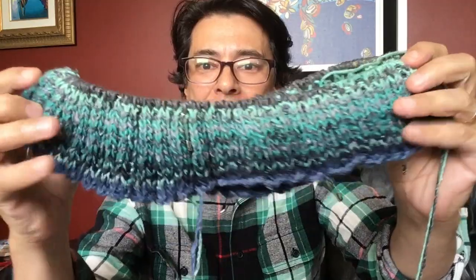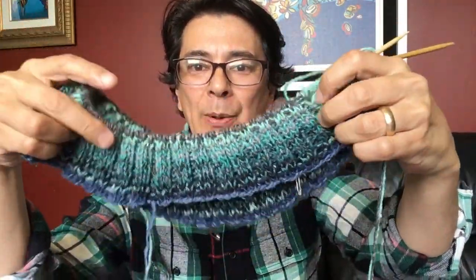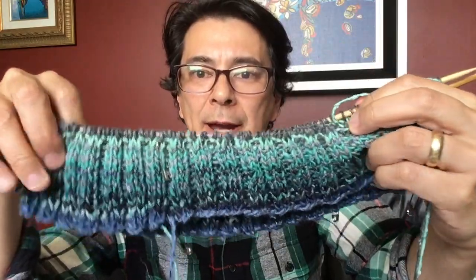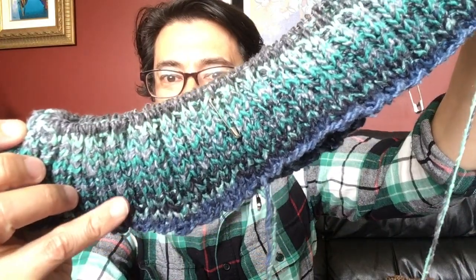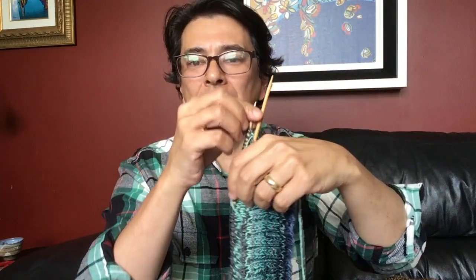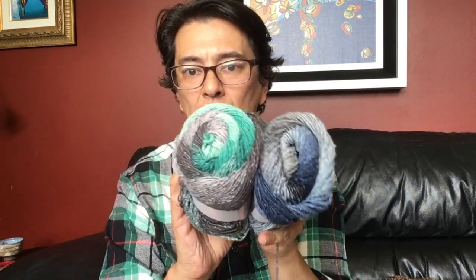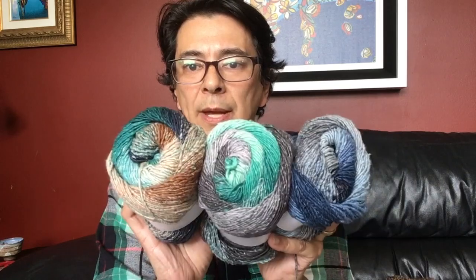Here's the start of the pullover — it's full of safety pin markers right now. I'm doing the ridge work at the bottom and the fabric is quite bunched up, but this will give me hopefully three inches of positive ease all around. The color blending is amazing — sometimes it blends beautifully, other times there's a more pronounced line. Right now I'm using two colorways first and will introduce the third to the yoke section later.